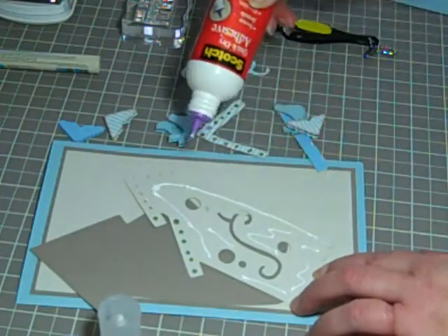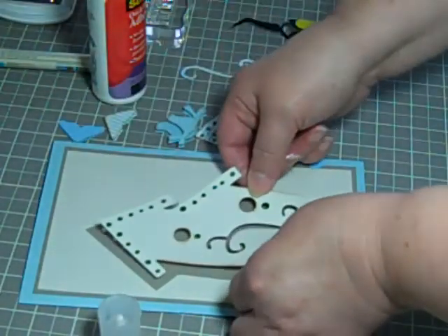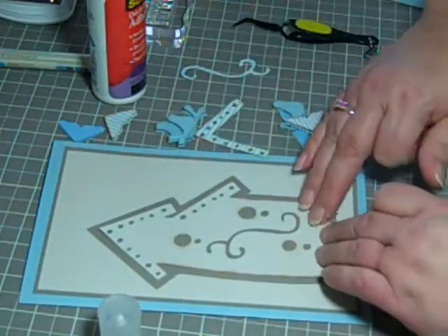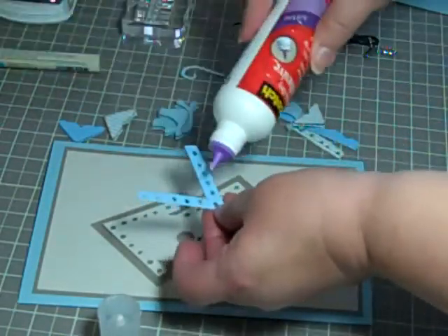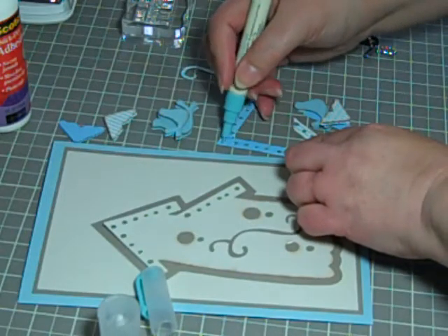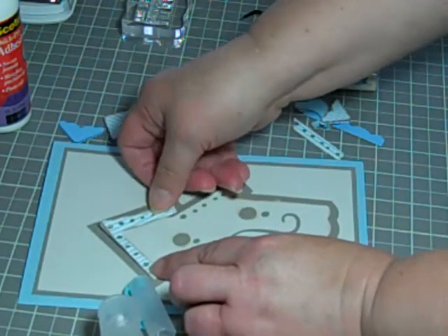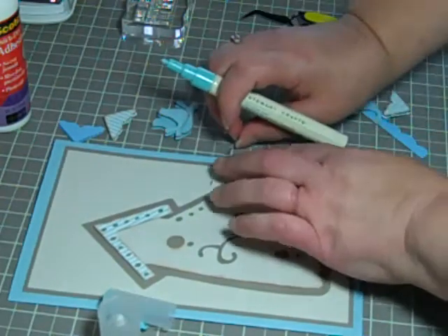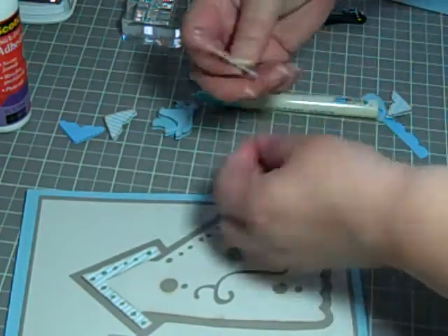This glue is really good — it's quick drying and it's nice to work with. We'll center this right here on top. I did some inking ahead of time so that it wouldn't take too much time in the video. We'll go ahead and add these accent pieces. I think I'm going to switch to my repositionable pen here for this — there's a lot of cutouts and that glue is just going to ooze out everywhere. So I'll put this here on the top, another little piece here, and on the side.